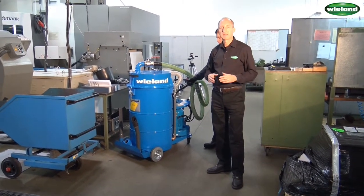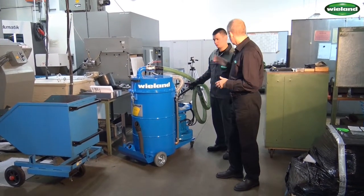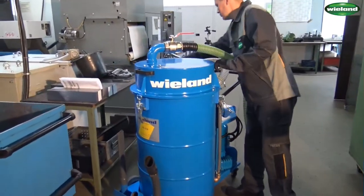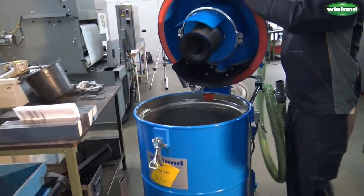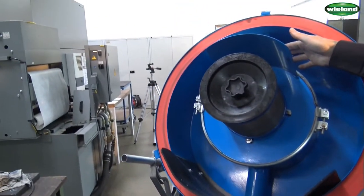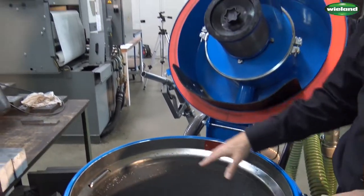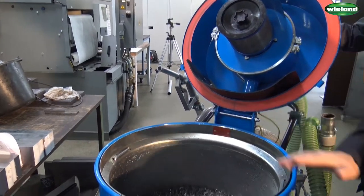We will now show you how the unit can be effectively discharged and how we get the metal chips out of the unit. For this, Ilda will open the unit now. As you can see here, the metal chips are collected in the sieve basket. As the transport air transports the metal chips and the coolant into the unit, the metal chips remain in the sieve basket.